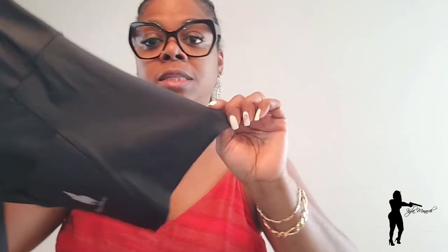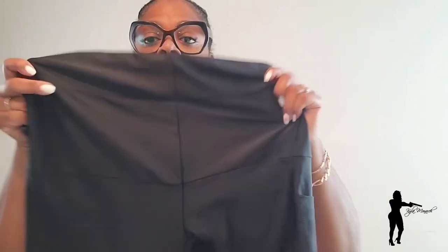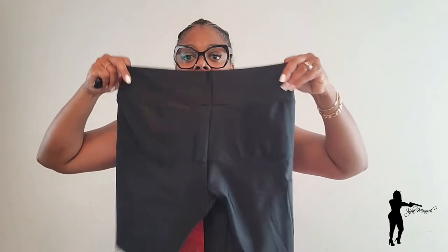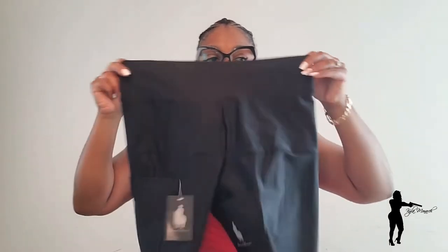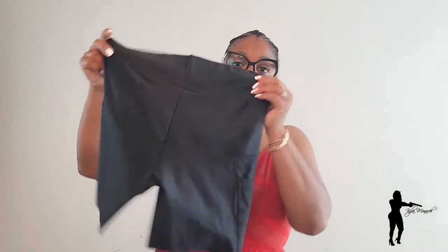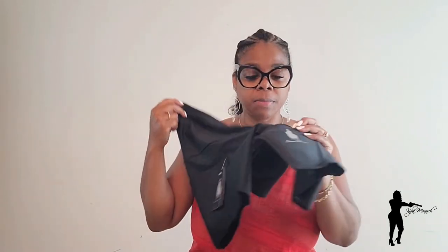That's Lycra material — Lycra sometimes doesn't give you that polished finished look at the end, so that's something to consider. At the same time, it's actually good because stitching might deteriorate the Lycra material anyway. These shorts come in left and right-handed draw, in sizes extra small to 3XL, and in the colors black and nude.